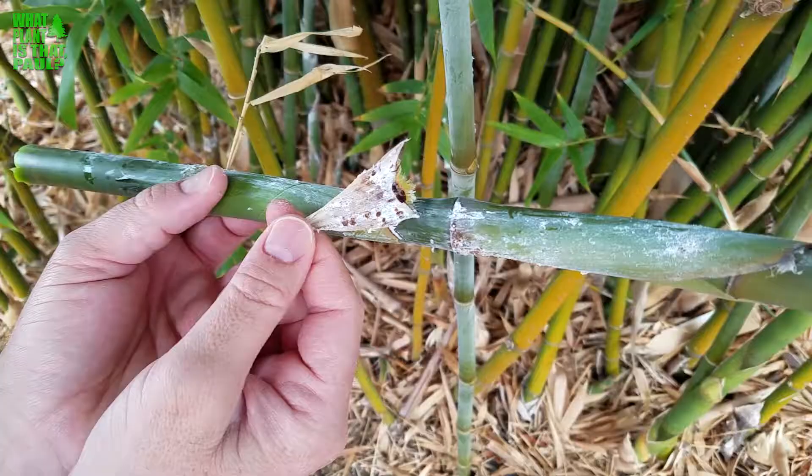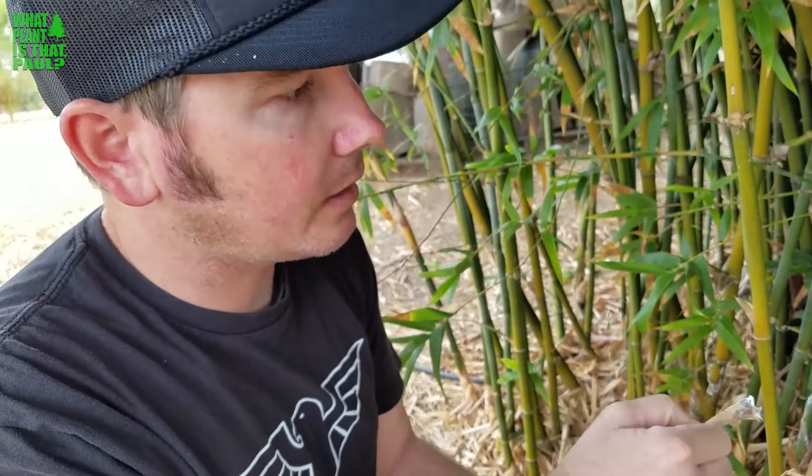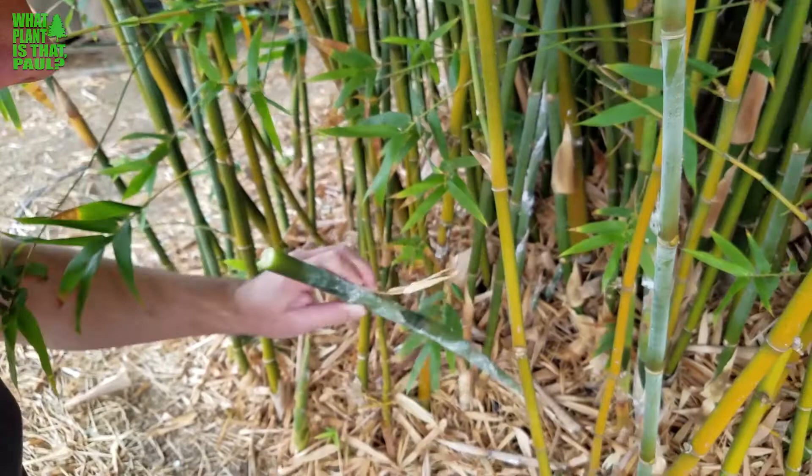So this is the noxious mealy bug. I'm going to go ahead and treat it. As you can see, all the older canes are fine — it's just the new growth. There are probably three or four here that have it really bad. You can see them down there too. So if you just want to cut them off and throw them away, that's what I do sometimes.